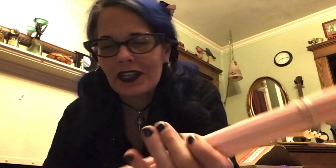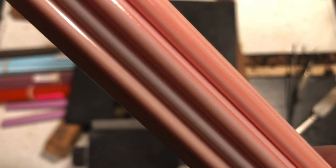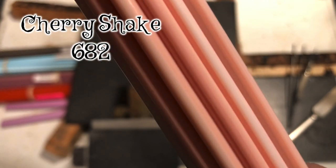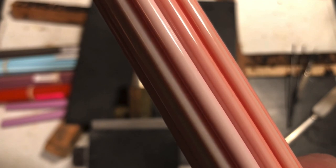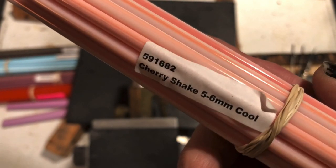I had to get a pound of this - this is one of the ones I've been wanting to try. Look at how cool this is! I love this color just holding it. It's called Cherry Shake. It's an Effetre cool color, number 591-682.